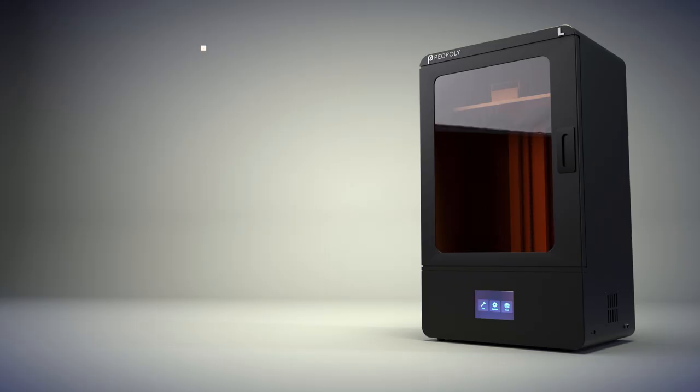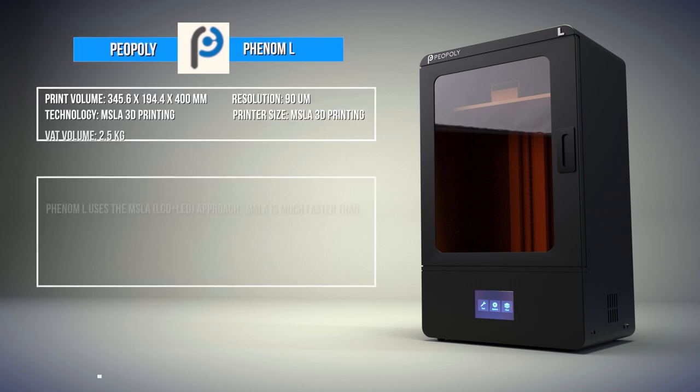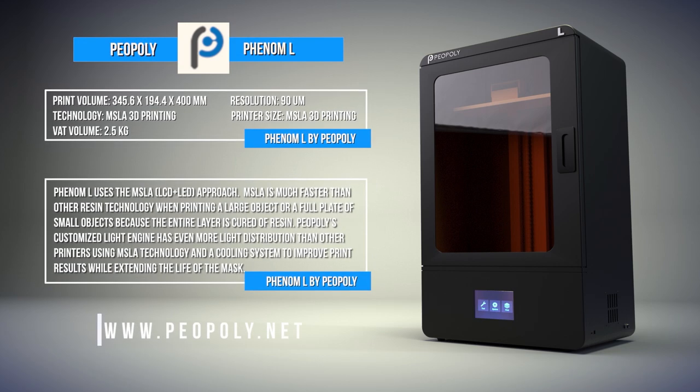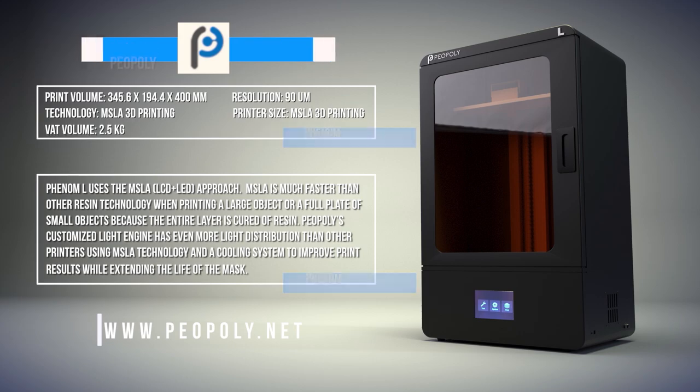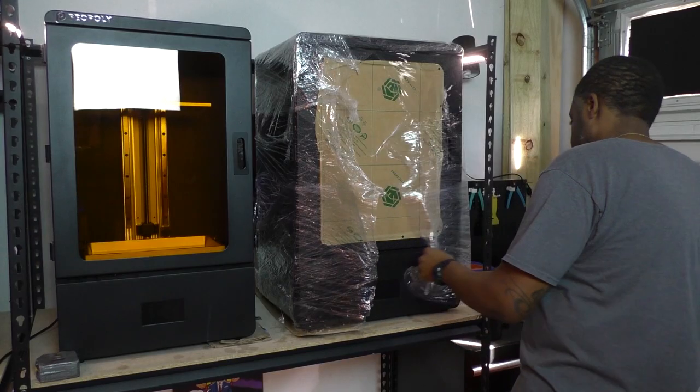The Phenom L has an impressive 345x194x400mm build volume, making it an ideal printer for producing large detailed resin prints, along with batch production of smaller items. In addition to the build volume, the Phenom L uses MSLA technology.